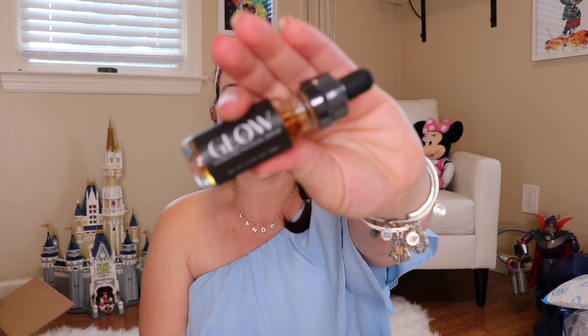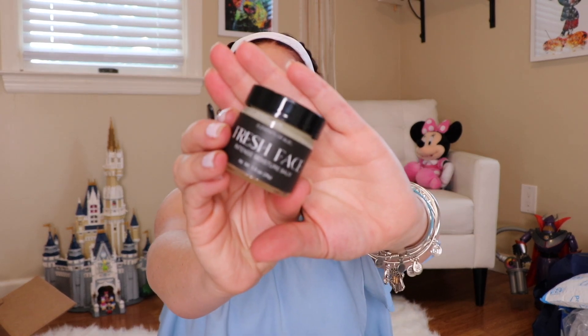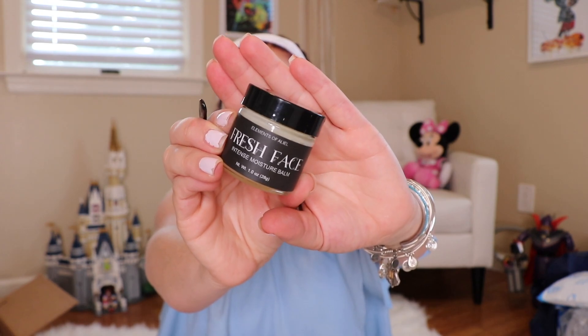The very last item I'm going to share with you as part of the summer edit sale is the EA Elements of Allele Hydration Duo. This is a facial serum and moisturizer set. We're also getting one of those little spatulas to apply the face balm. This is the Glow Hydrating Facial Serum, and this is the Fresh Face Intensive Moisture Balm — both from Elements of Allele.